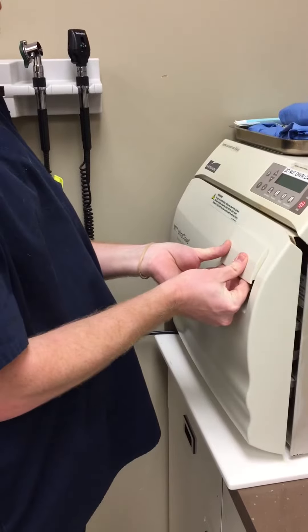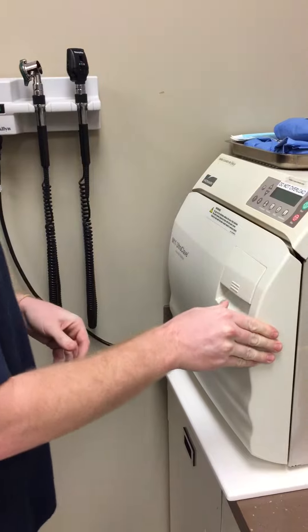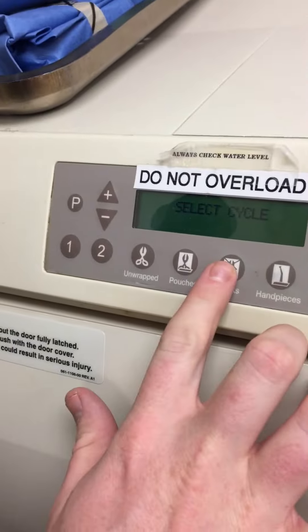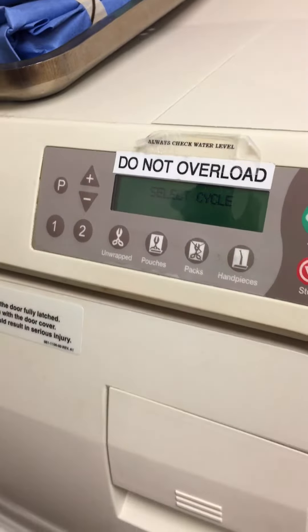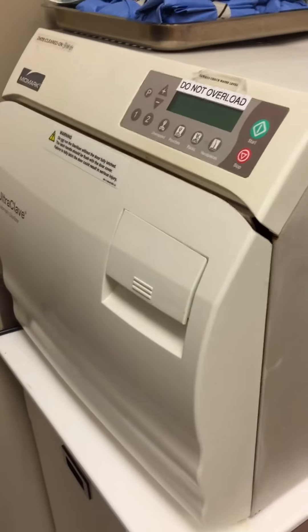Then we're going to choose the appropriate time. Ours has been already set up so we can just press 'packs,' which I would press. Our machine is actually one that automatically reduces the pressure.